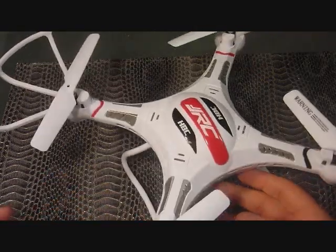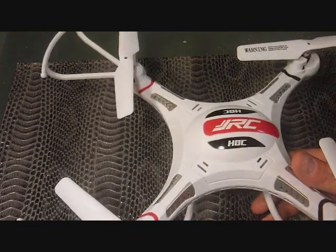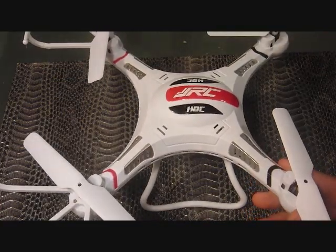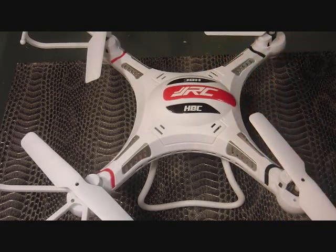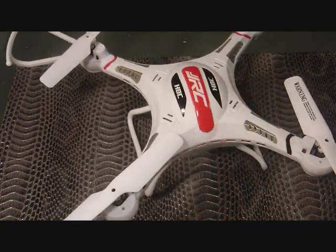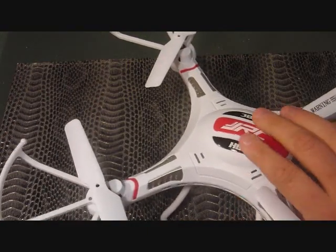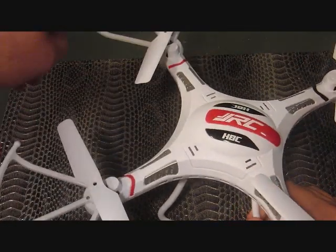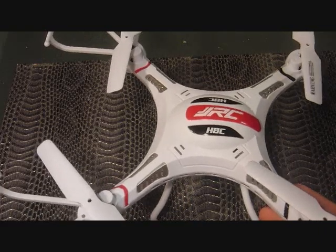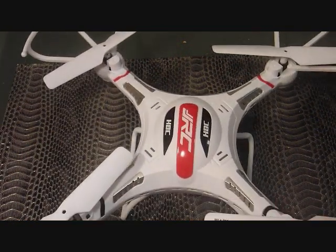First things first, I put the training wheels on the front, and this gives you excellent orientation when you're sky high. Without these on there, you'll lose orientation of where your quad is — left or right, you're not sure which way it's facing — and that can lead to a big problem. With them on, when this thing is as high as it'll go, you can still see these and your orientation is never in doubt. You always know what way it's facing.